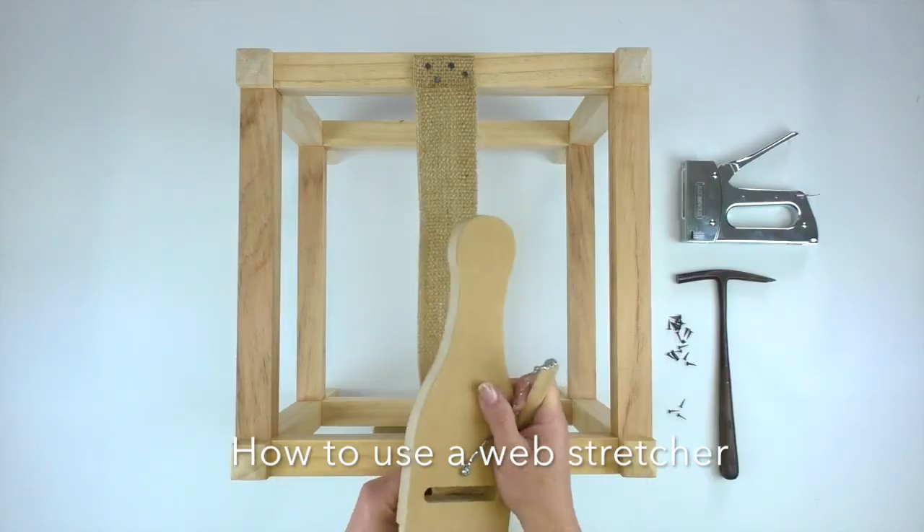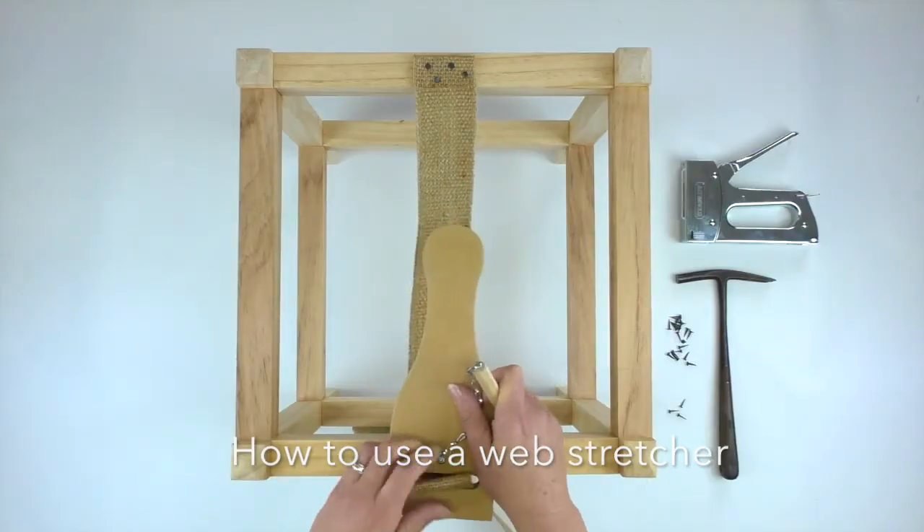Hi guys, it's Antonia here from Molly's Make and Create. In this quick video I'm going to show you how to use a web stretcher for applying jute webbing.